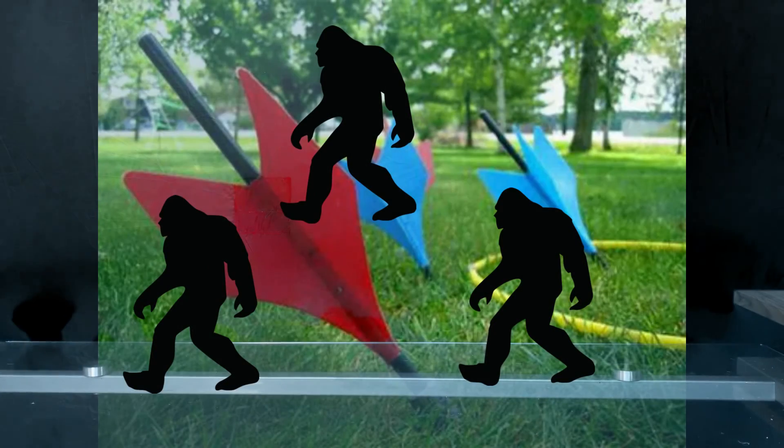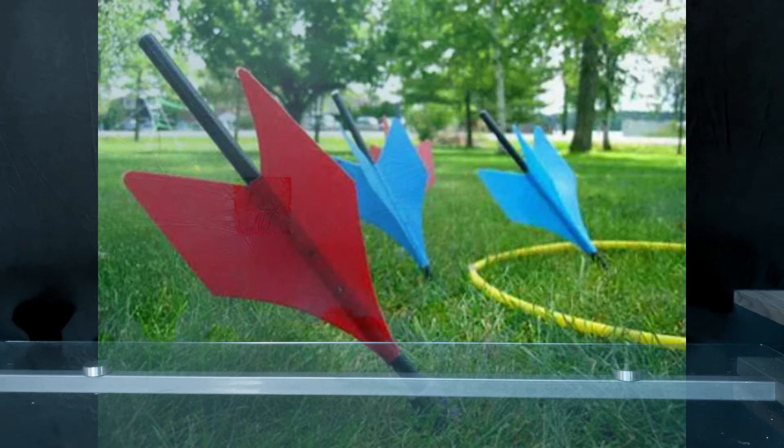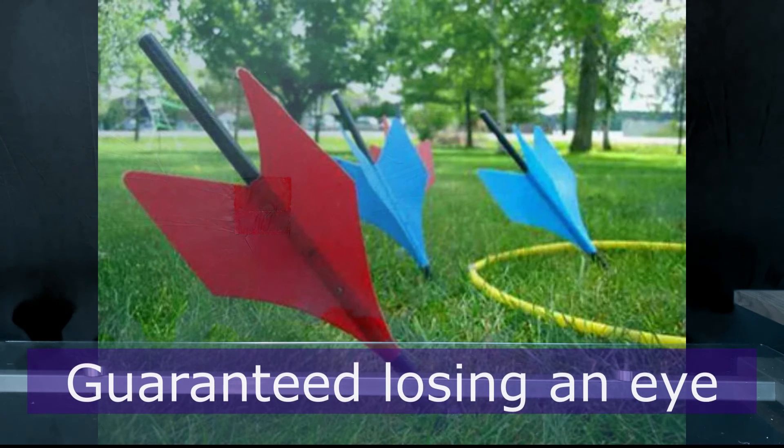Thanks for checking in with us, folks. Please let us know if there's a snack from the Pacific Northwest that we haven't found yet, or if there's a snack you just want us to try. As always, please like and subscribe — have a great day!